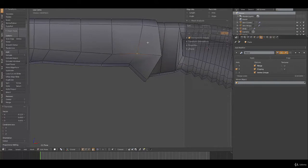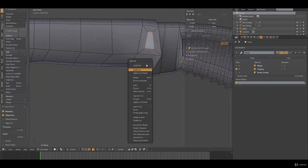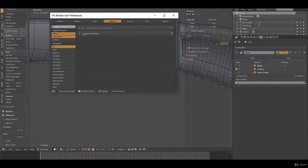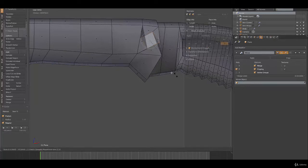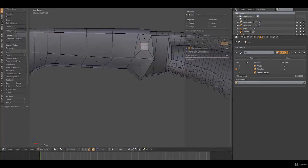Now for the little bit of detail in here, grab this face and inset it. Hit W — if you don't have the loop tools option when you hit W, just hit Control-Alt-U, go to User Preferences, go to Add-ons, type in 'loop', and make sure Mesh Loop Tools is checked. Now that you have loop tools enabled, hit W, go to Loop Tools, and click Circle — that'll make it circular. Rotate it so it's like that. It looks like a square, but when we add a subdivision surface modifier it'll look like a circle.